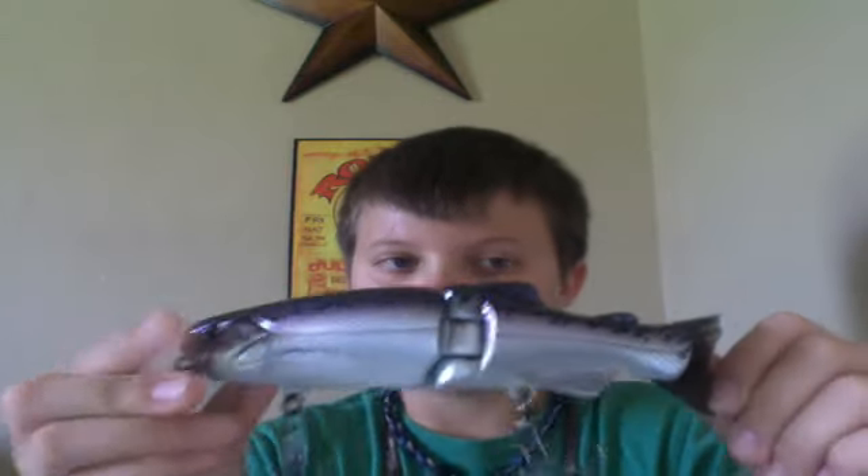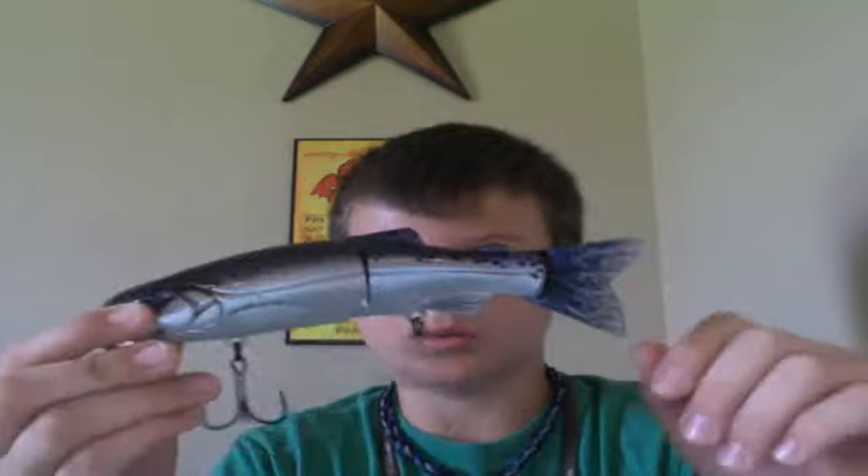This is a bait that I've had a lot of fish on in the past few days. This is a very great bait. It's been helping me produce numbers of fish, also size, so this is a really great bait.